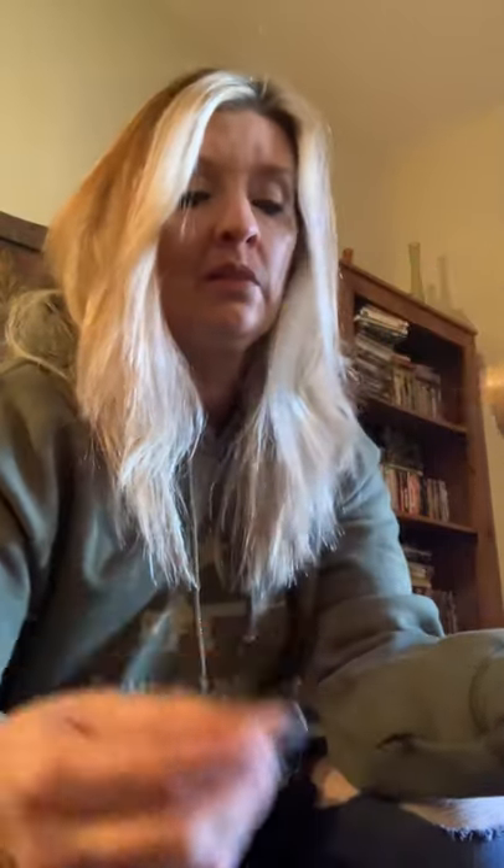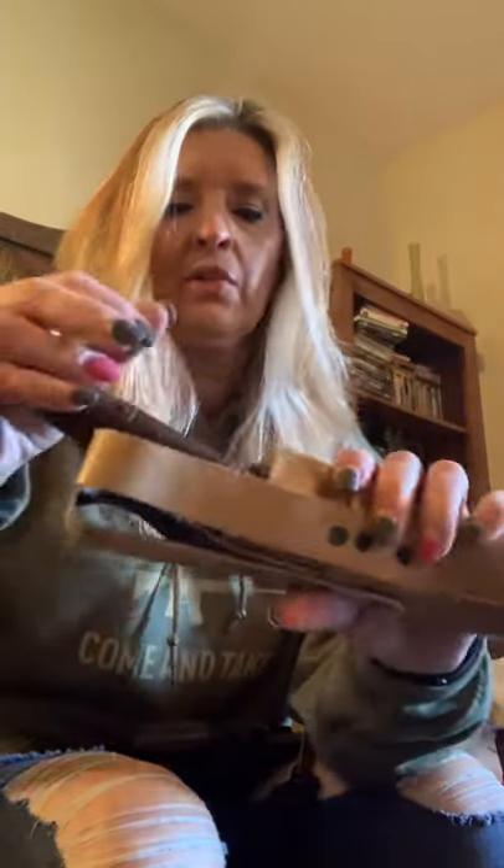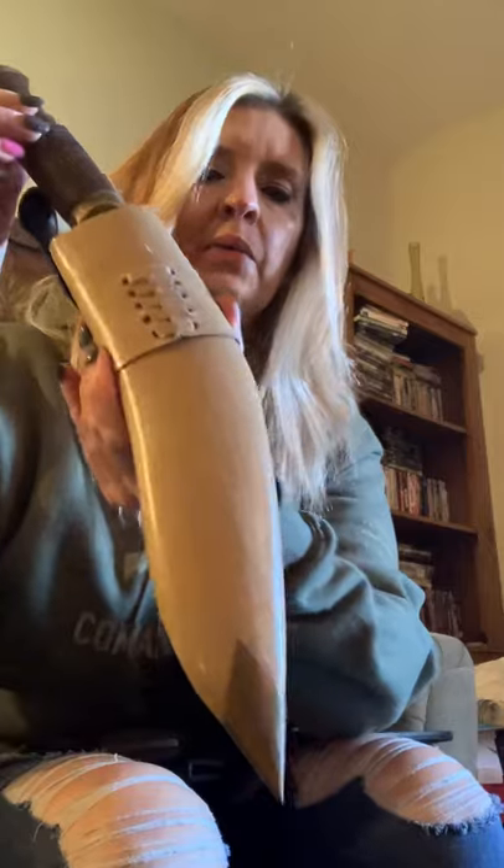Excuse my nails — I've got to get them done here in a few minutes. I hate going to get my nails done, but if I don't, I end up chewing them if I break them. And with COVID going around and flu season, I do not need that. Anyway, so there's that one.